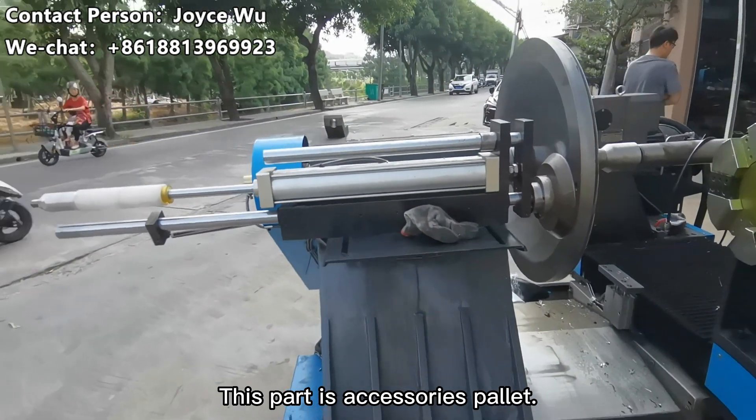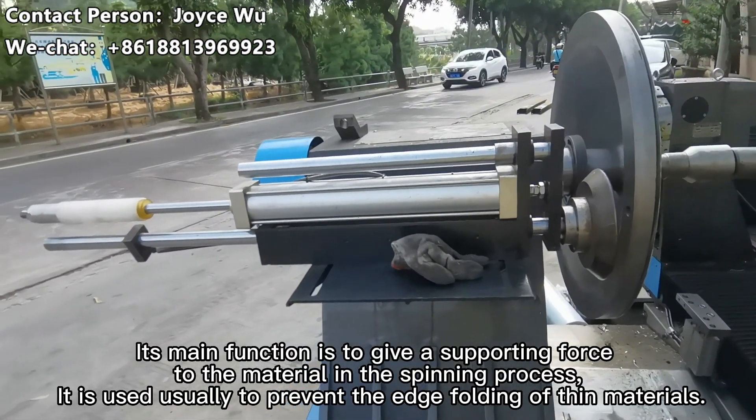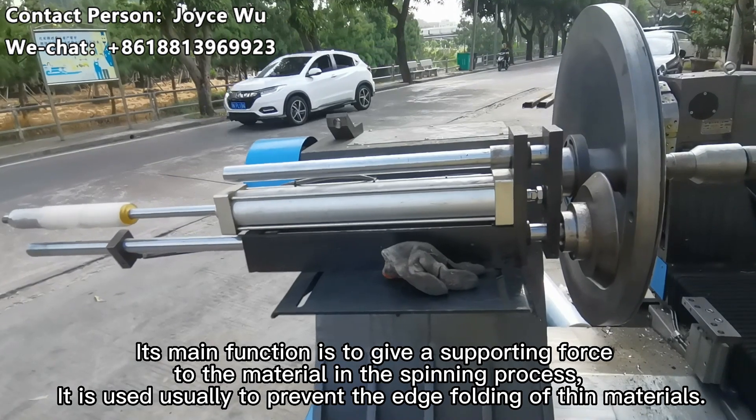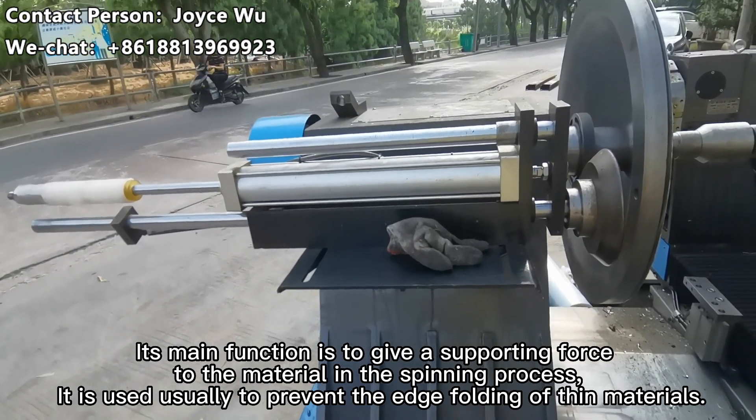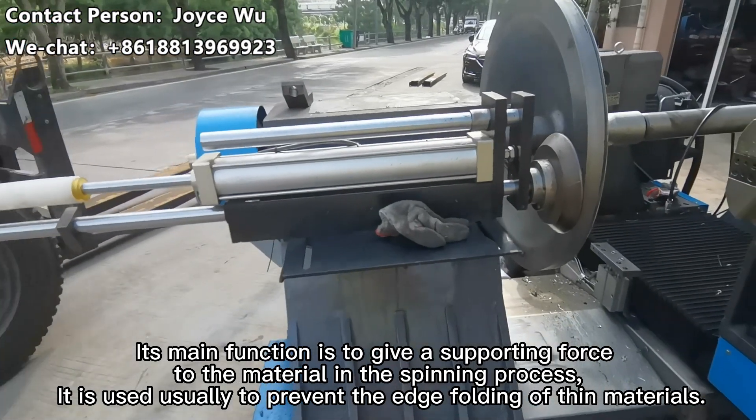This part is the tailstock with piloting. Its main function is to give a supporting force to the material during the spinning process. It is used to prevent the edge falling of the materials.